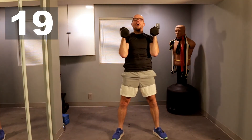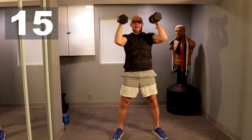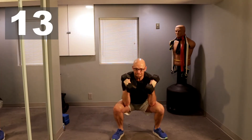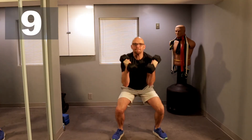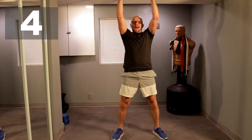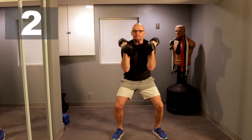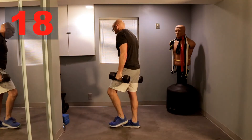Two, two, walk it with me, three, three — two more — one, one, two, and two. All right, go for your thrusters, 40 seconds, ready and let's go. 20 seconds left. Ten seconds, come on guys. One more. All right, get a 20-second reprieve — back to the row.